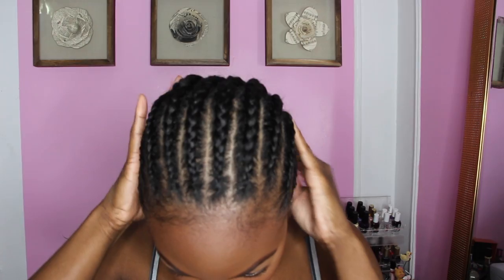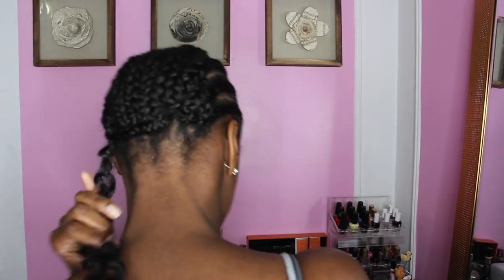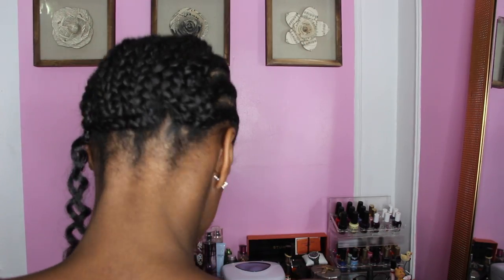Hey best friends! I've been wanting some big curly hair for a while, but I was not about to spend $400 on some big curly bundles, so I decided to do crochet braids. I braided my hair all the way back — I am not an expert, so bear with me.